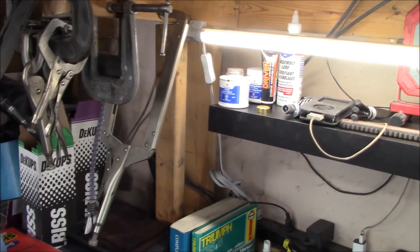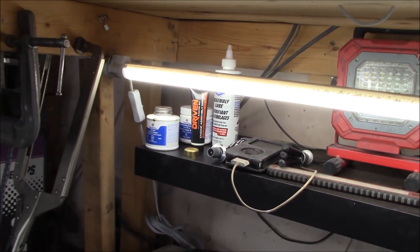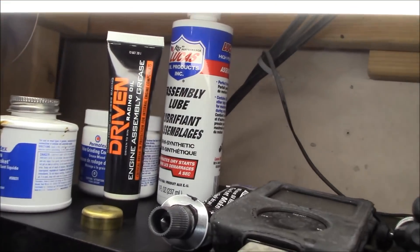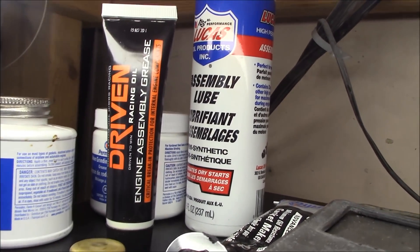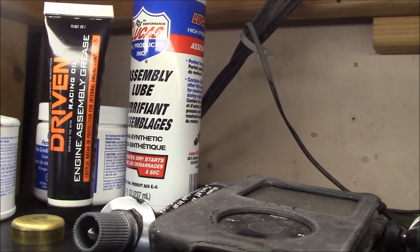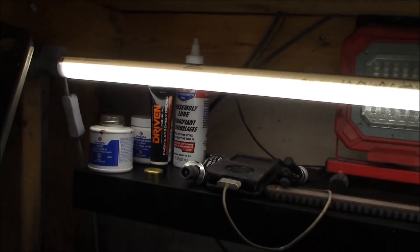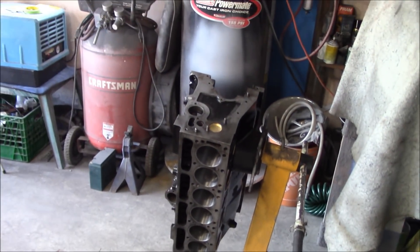It's just come up to 5 p.m. and we're hanging out in the garage waiting for Aline to show up. He's graciously offered some time tonight after work. I did manage to find some assembly lube — I actually had engine assembly grease but I bought some Lucas brand assembly lube as well, so we have choice. Choice is always good. The engine is on the stand and we'll figure out what we want to do first.